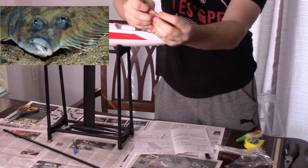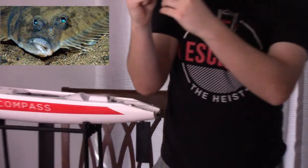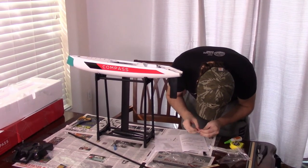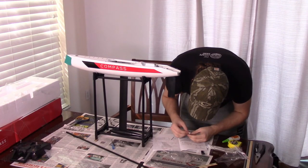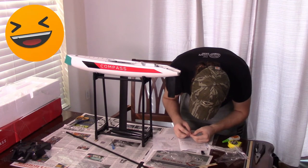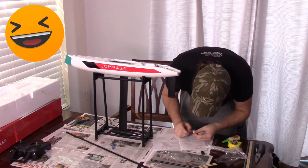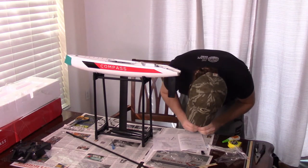I'm sticking the clip through this metal part right here — that's what it says in the instructions, so hopefully I'm right. I also don't know if the little bend in the clip is supposed to go this way or that way. We'll find out. Since it is my first time building one, I can mess up. Yeah, you can mess up, and everybody's human. Maybe other people that build this boat will get a little chuckle.